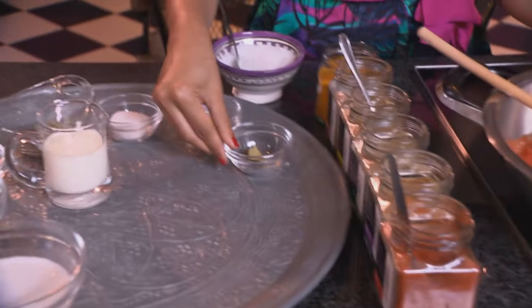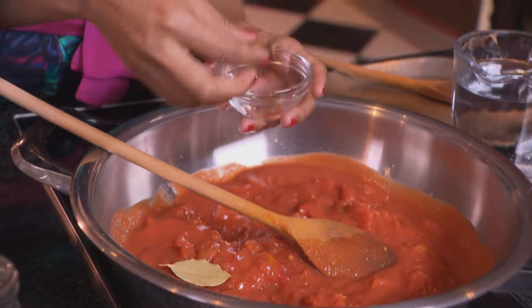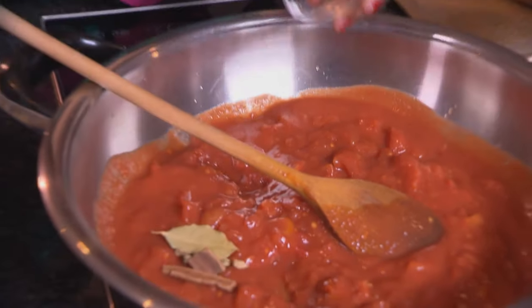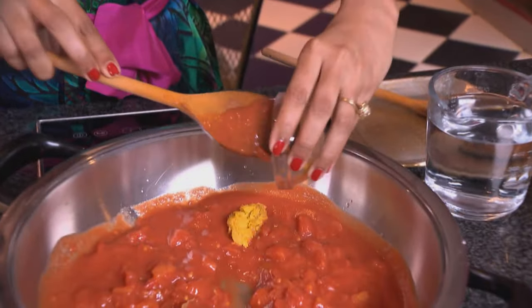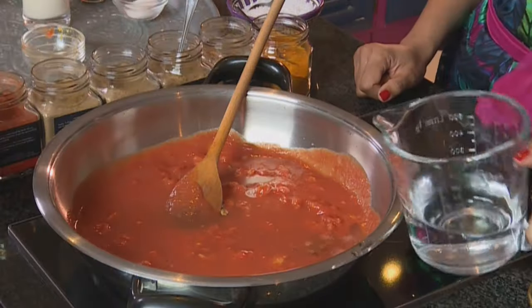Now add the whole spices — a bay leaf, cinnamon sticks, and four cardamom pods — along with ginger and garlic paste. Then add a cup of water.